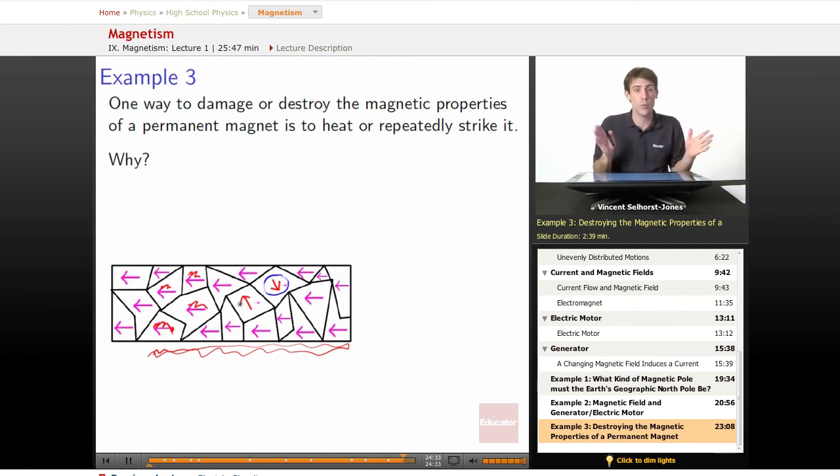Now if only one or two of them manage to turn to a random direction, it might manage to re-magnetize itself because it could be pushed back into alignment by its peers. But if they all start to turn because we've heated it up enough — if we heat it to red-hot — they're all going to definitely start to change and jostle, and it's going to lose its magnetic properties.